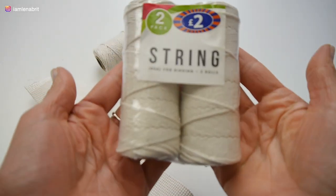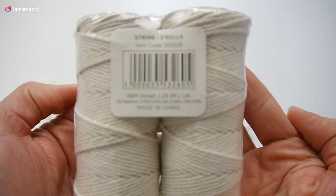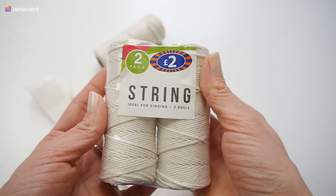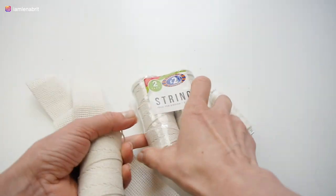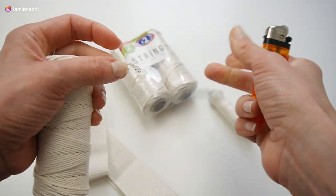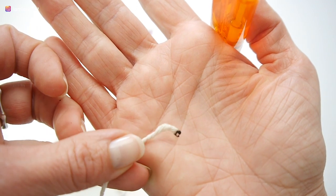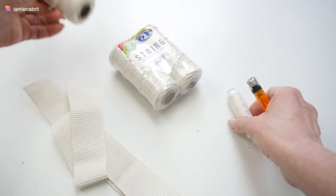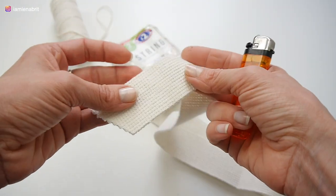I bought six bobbins of string for my tote bag. Unfortunately, I don't know how many meters are in each bobbin. I thought it was cotton but the test showed that it was synthetic. Nevertheless, I decided to continue.